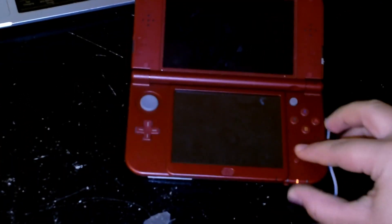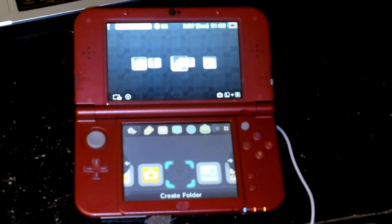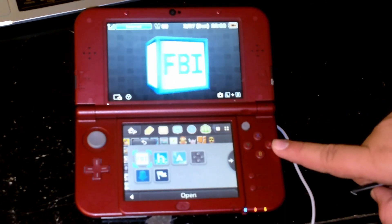I'll put the back on later. Let's go ahead and turn this on. Now, as you can see, it's still not there — and that's because you have to go to the FBI software. This is where you're going to install your CIA files.